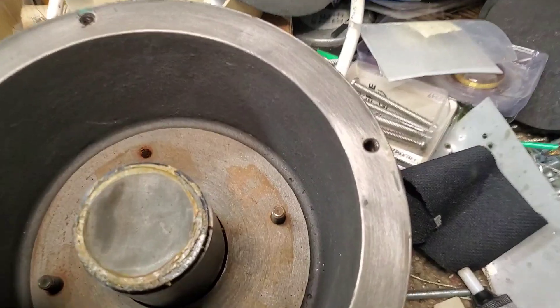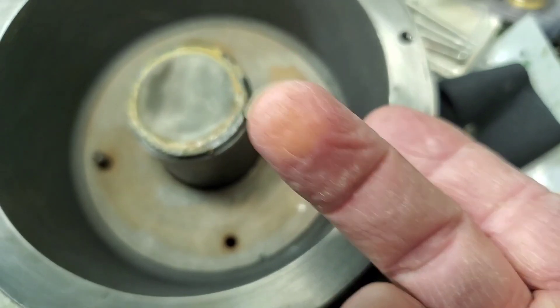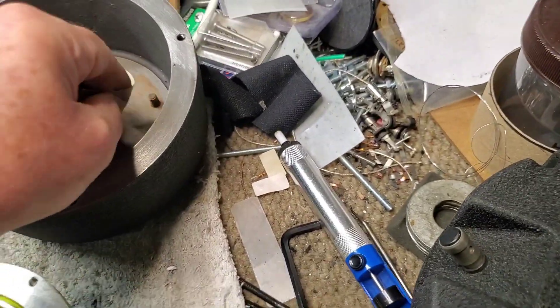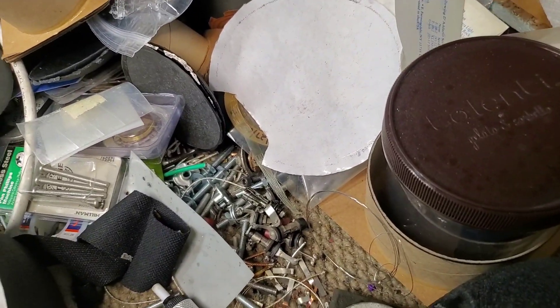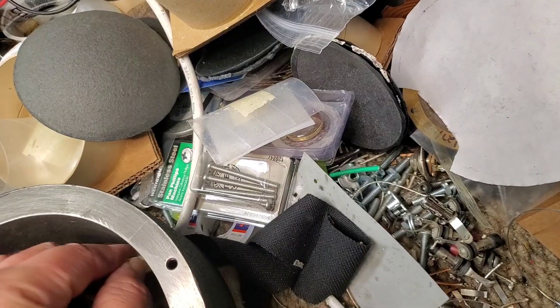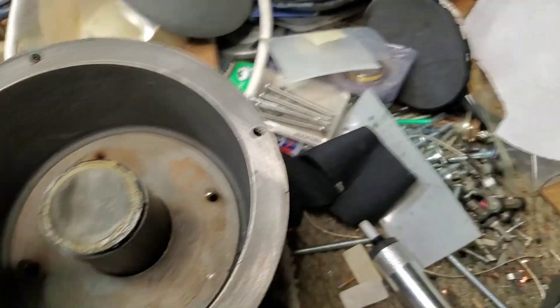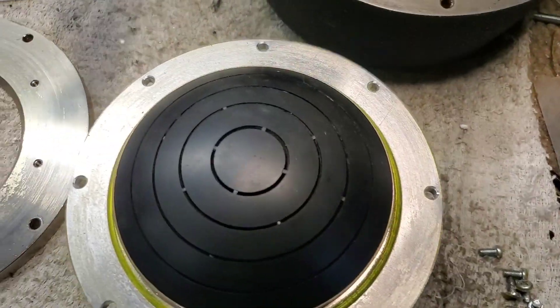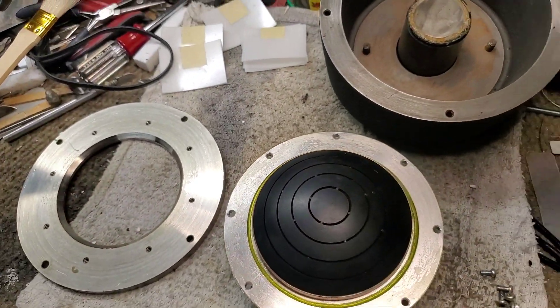This has got a little bit of rust inside. I'm going to scrub and clean that out. It's got other debris in there too. You can see when I put some masking tape in there, some bits and pieces come out. But I'm going to clean that up, realign the gap, and then put the diaphragm in. So stay tuned.